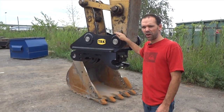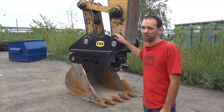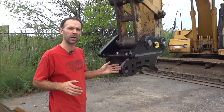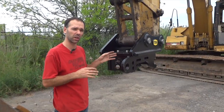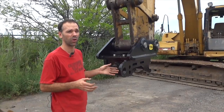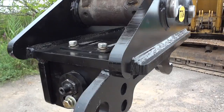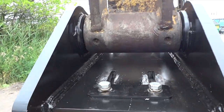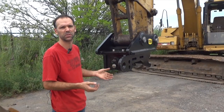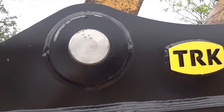Our couplers are built very heavy duty and the multi-grav is designed to withstand virtually any type of digging operation. I also want to mention that manual couplers — particularly the TRK one — are actually safer than hydraulic overall, because the operator comes out of the machine and physically locks and double checks everything. There's no way a hydraulic failure could cause your attachment to come off because you're physically locking the coupler on with our three safety locks.